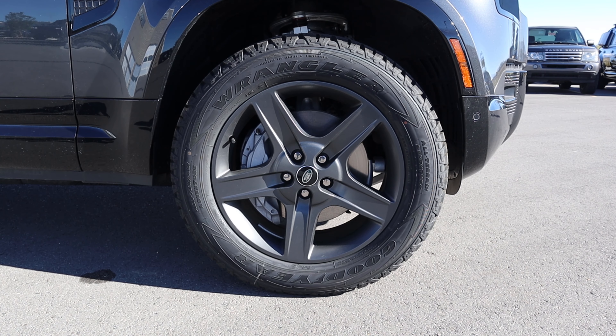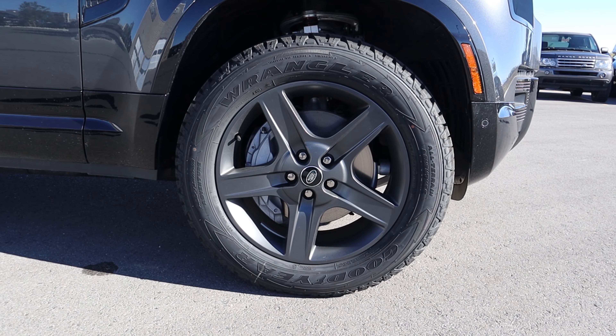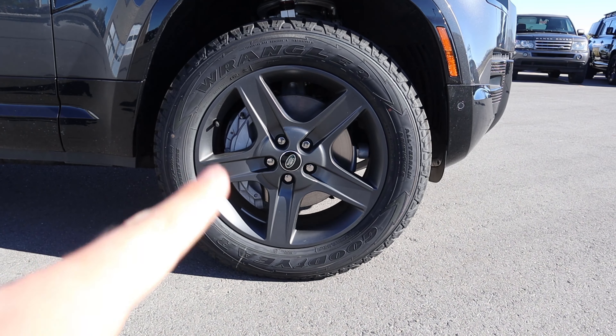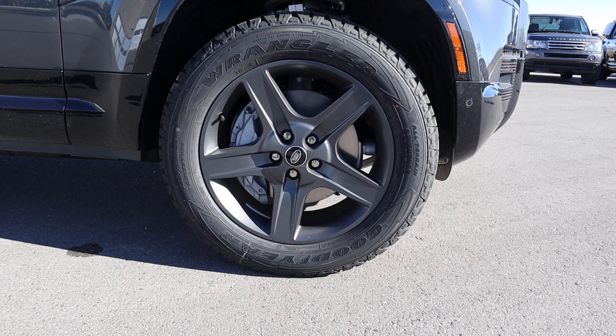Coming around the side, the tire and wheel setup is 255/60/20 front and rear. I love the design on these wheels — they have a satin finish that contrasts really nicely with the silver brake caliper, and the five-spoke design just works with the 130.